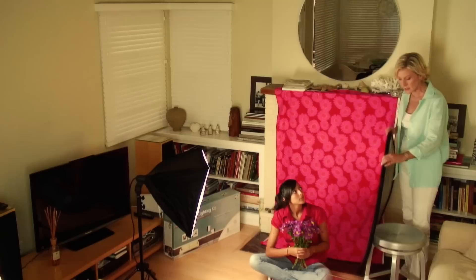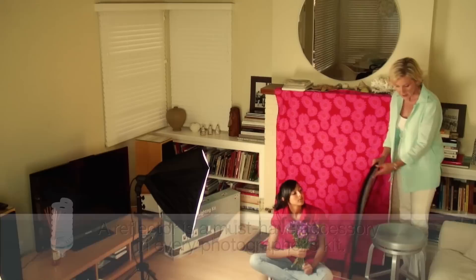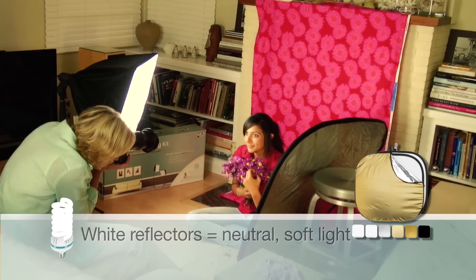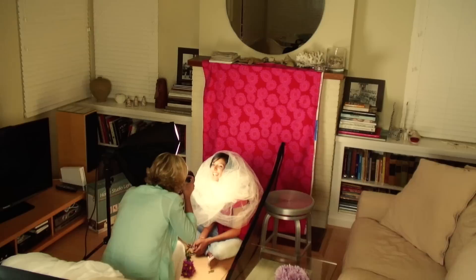The light from the softbox was really beautiful on Janina's face, but I decided to bring in a gold reflector to reflect back some of that light onto her face, add a little extra golden punch to warm things up, and fill in shadows on the other side. Reflectors come in gold, silver, and white variations. A gold reflector creates a warm golden glow and looks beautiful on most skin tones. Watch the light on your subject's face and move the reflector around to achieve the look you want.